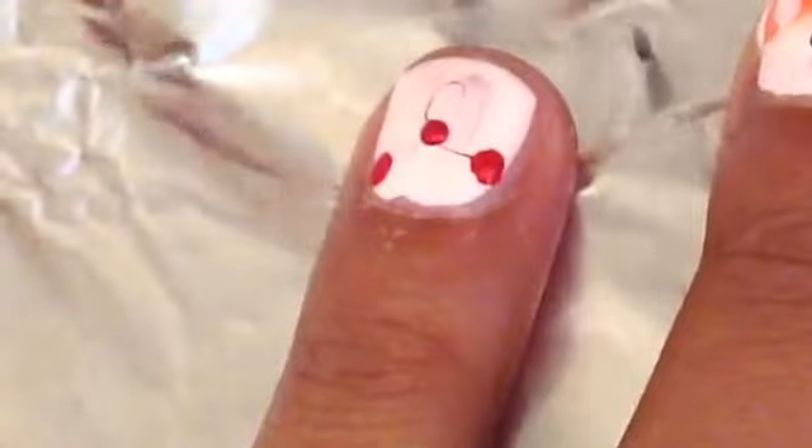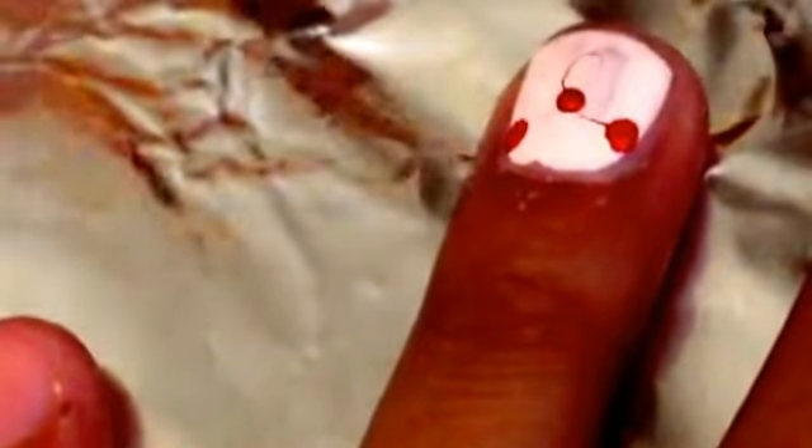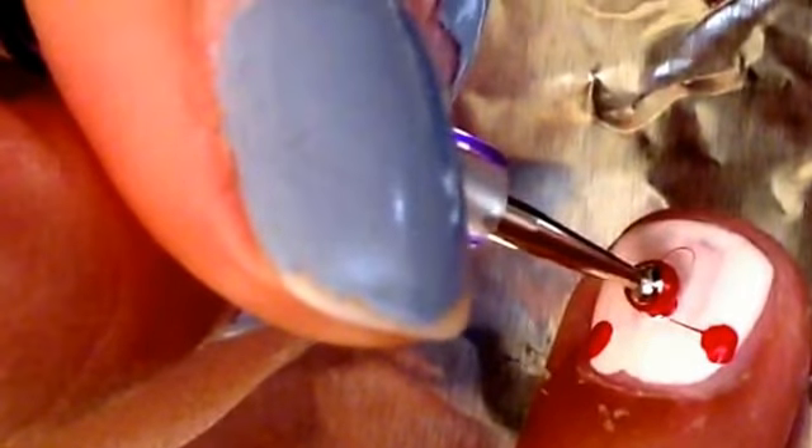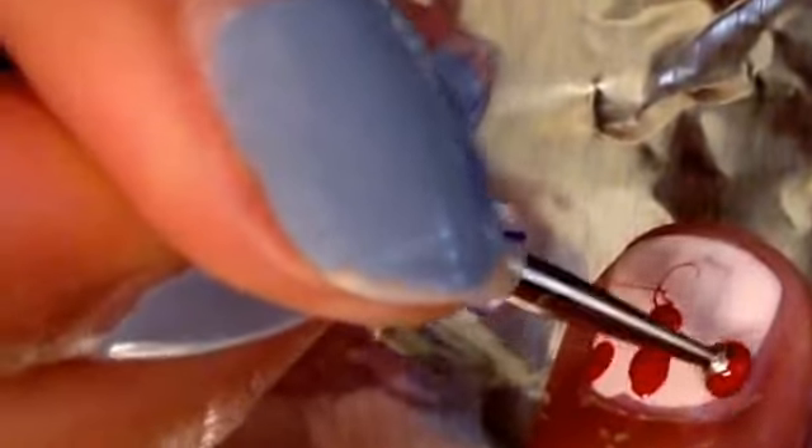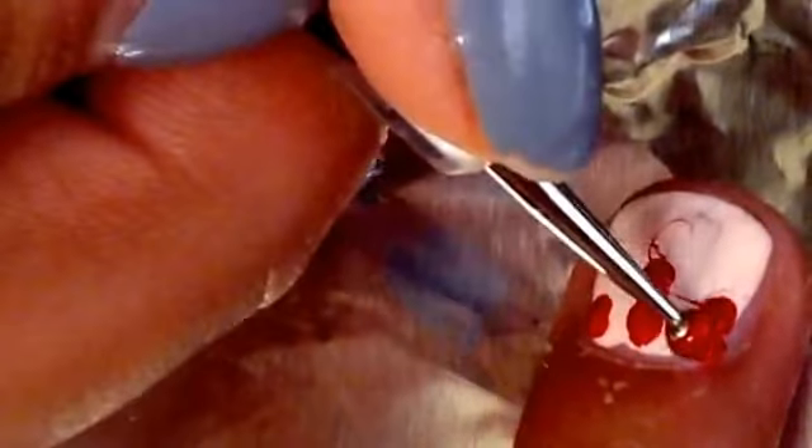After you've done about two to four dots, take the same red polish and make slightly larger dots as guidelines. If you want more detail on how to do this, check out the dripping paint nail art video I've already made. When you make the dots a little larger, pick up your dotting tool slightly and drag it toward the cuticle in a straight line. Do that with all of them and then connect them together.